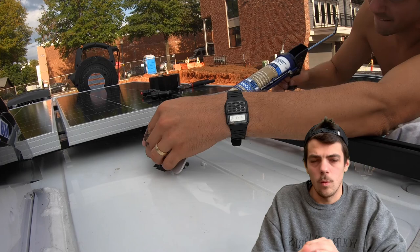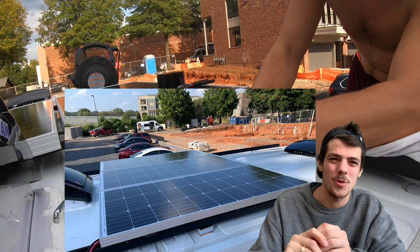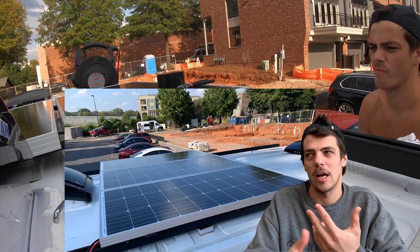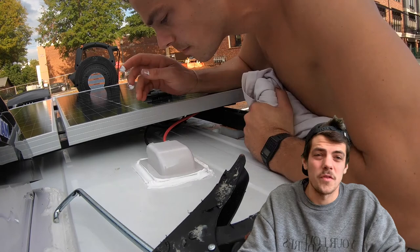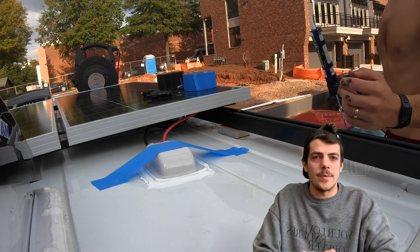What would I do differently? This is silly and cosmetic, but my racks are black and the rims around the solar panels are an aluminum color. Black on black would look better and help with stealth. What I'd keep the same: 300 watts is perfect for us right now, but I made sure to leave enough room for a whole other set of panels right above the current ones — creating a grid so you can easily add more later.